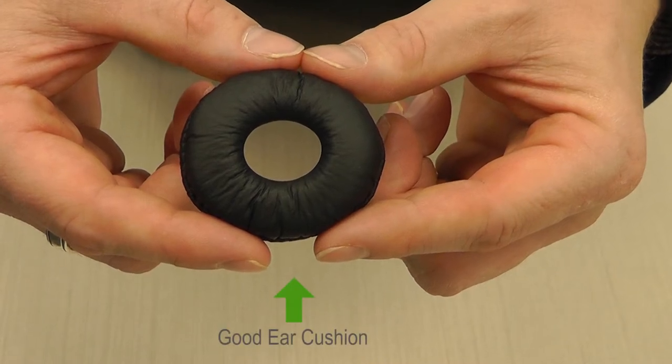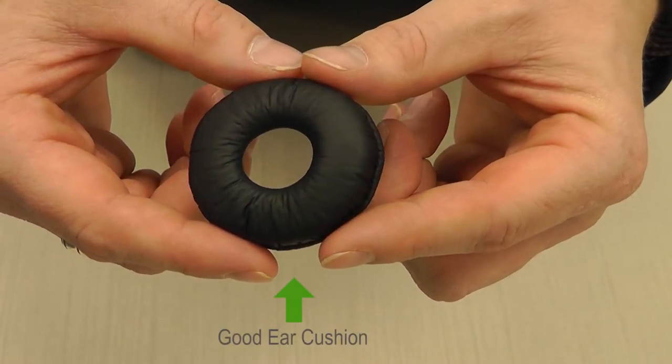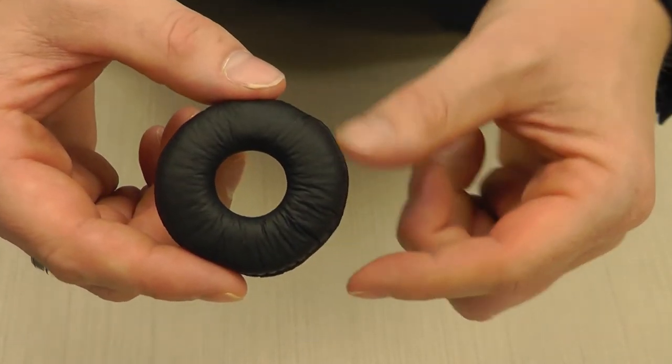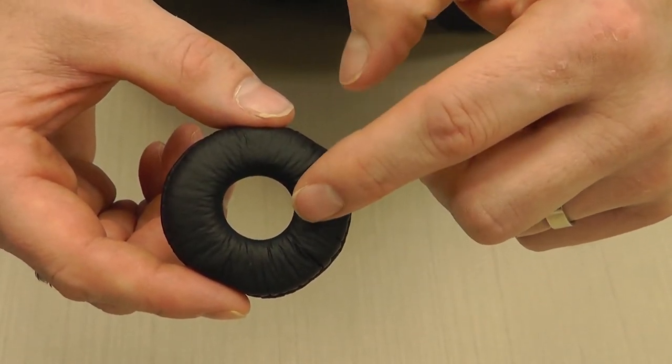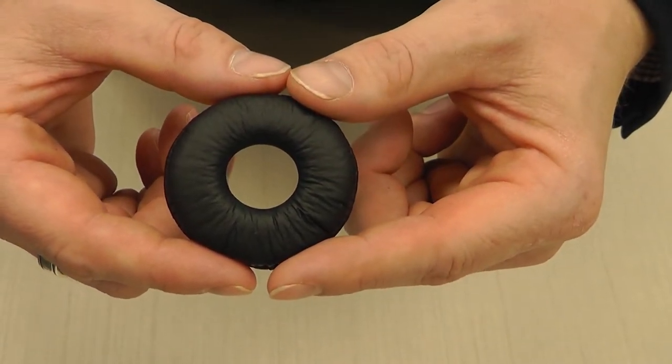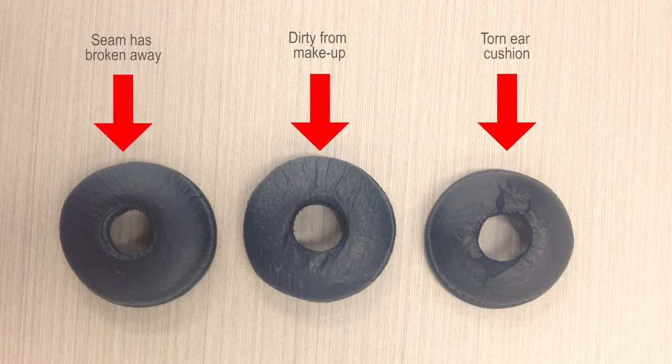To get the best sound out of your headset, you need to ensure your ear cushion is in good condition. Here is an example of a good ear cushion — it springs back into place when pressed, channels the sound appropriately, and is also very comfortable. Worn out ear cushions are not only uncomfortable, but they also reduce the quality of sound heard by the headset user. In a contact centre environment, ear cushions should be replaced on average every 6-12 months, and should be kept clean by being wiped when necessary, especially when they come into contact with make-up.